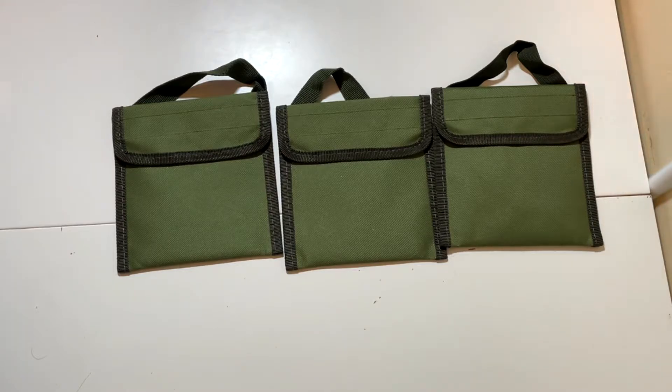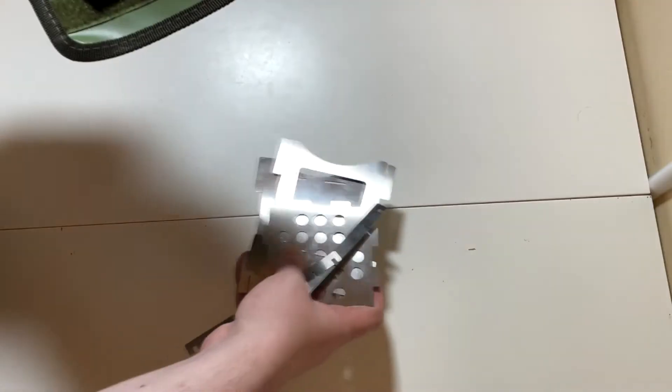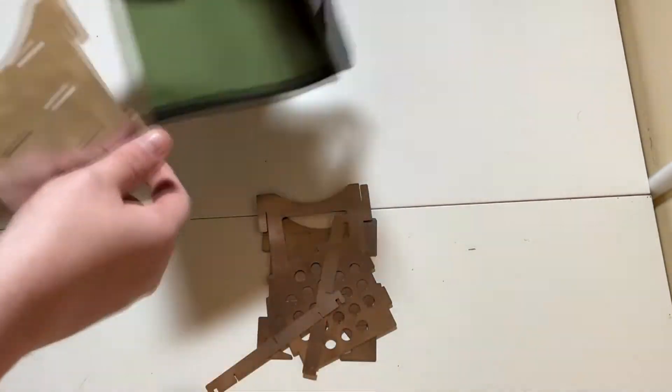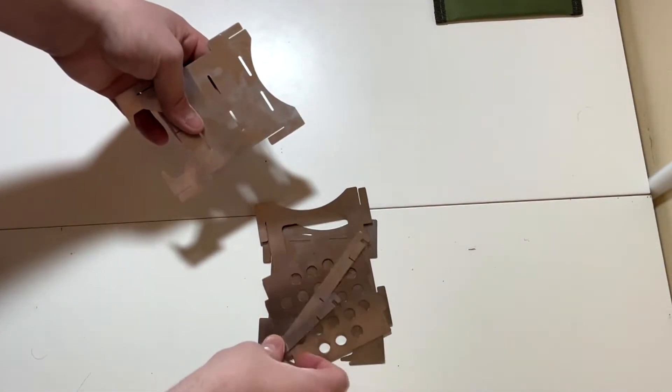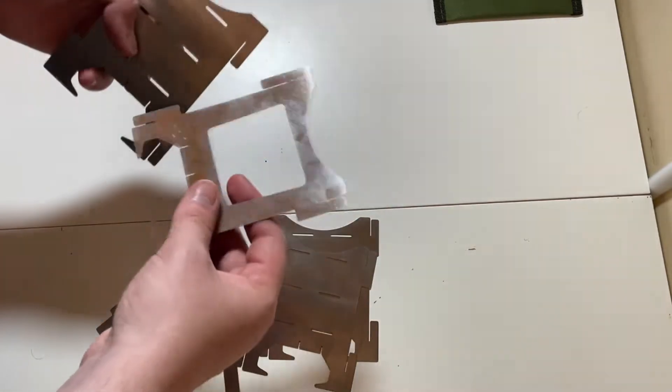Now moving on to the little stoves. If you didn't see my live stream the other day, I built one of these on live stream and it took me about five minutes to figure out because they slot into each other. I think I've found a good way of doing it now.